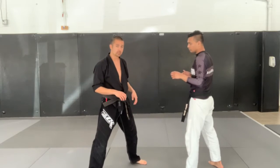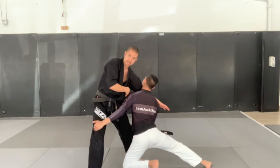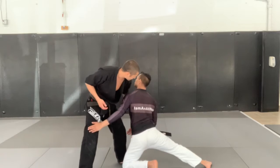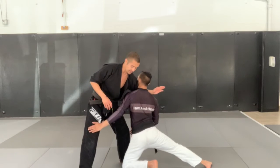So what we need to do is when he comes down and changes his level, I've got to change levels with him and I've got to keep his head from connecting with my hips. The way I do that is to get my arm underneath his chin, blocking what we call a cross face.